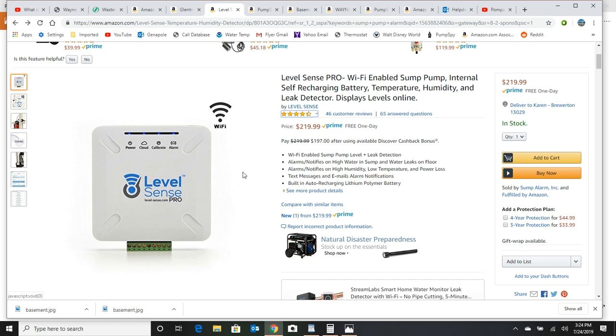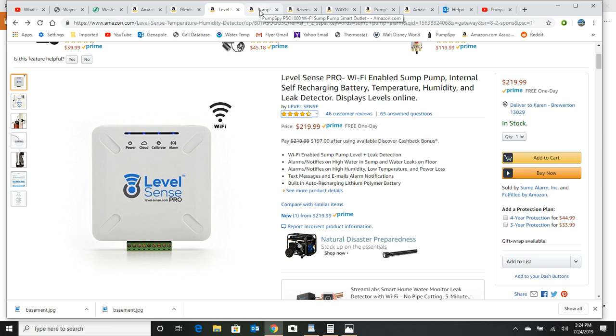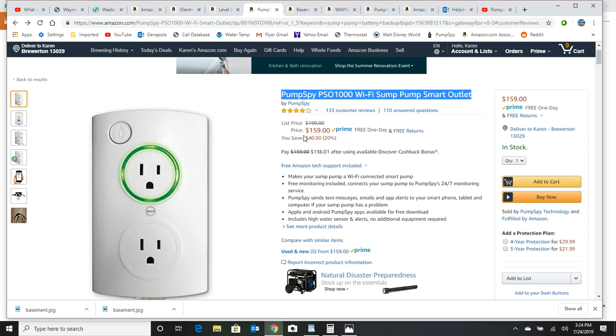Here's a step up — this will actually tell you if you have a leak, high humidity, or low temperature, for $219. But the truth of the matter is you need more than this. There's another one that's less money made by PumpSpy for $159. If that's all your budget can afford, I'd go with a PumpSpy product just because I'm familiar with them and it's $60 less.